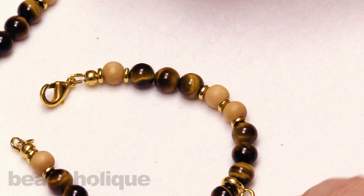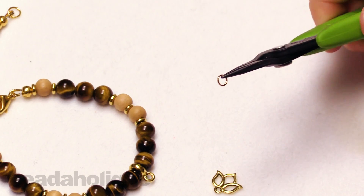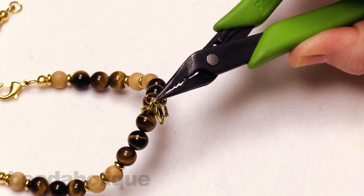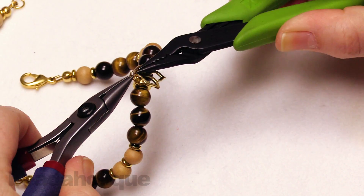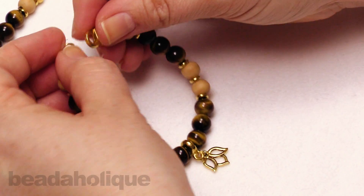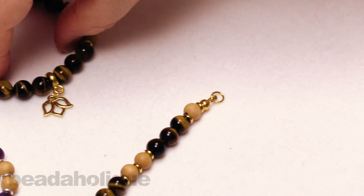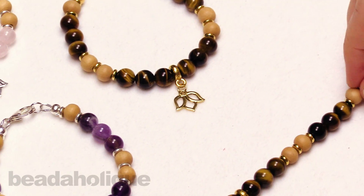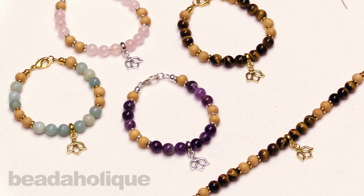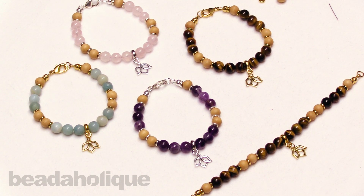There is our bracelet. The last thing we want to do is attach our little charm. All I need to do is open up my jump ring, slip on the charm, slip it onto that bail, and give it a nice closure — making sure it has a seamless closure. And that is how to make the Lotus Gemstone Bracelet Kit by Beadaholique. You can get all four varieties at Beadaholique.com — we sell the tools as well, links are in the description below. If you're new here, be sure to hit that subscribe button to get all the latest from Beadaholique.